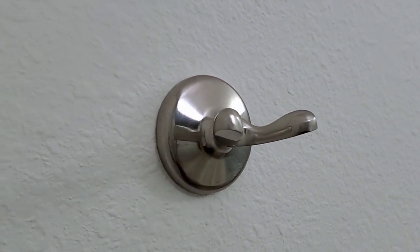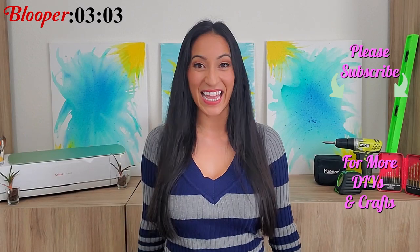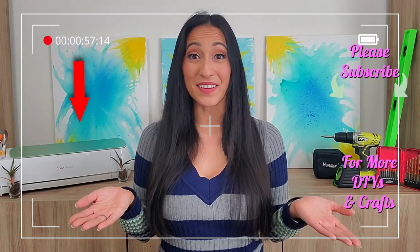Thank you guys so much for watching. If you'd like to see more videos like this, you can click the card right up here, or you can click right here for an entire playlist. Don't forget to watch the blooper at the end, and I will see you guys in the next video. Imagine the possibilities with DIYs and crafts.